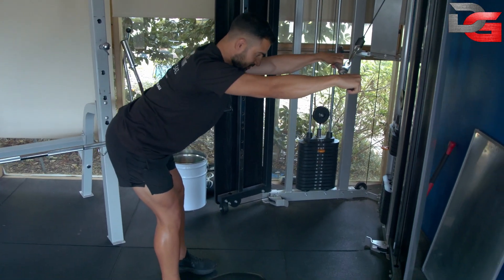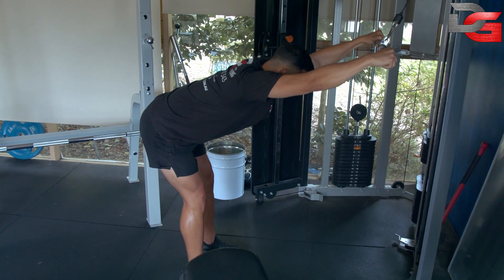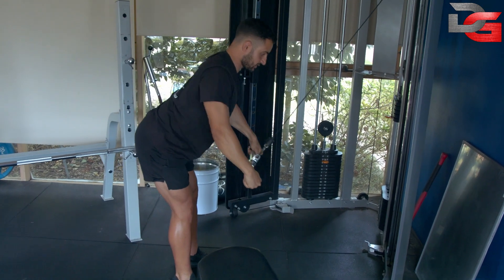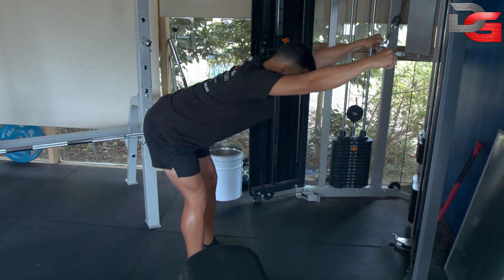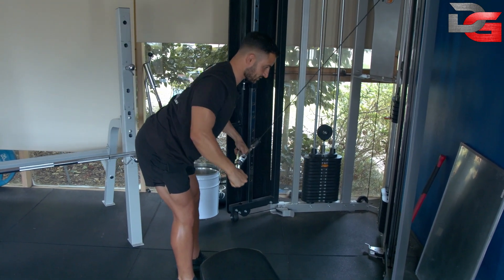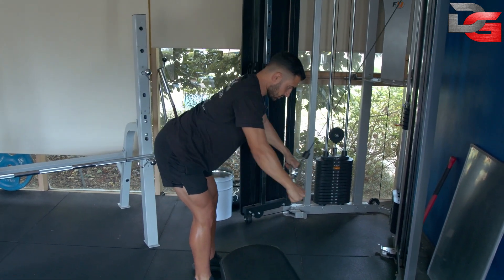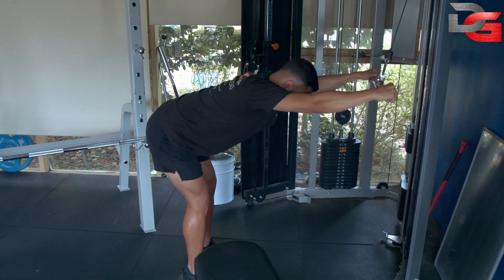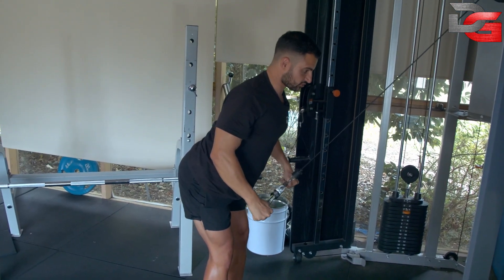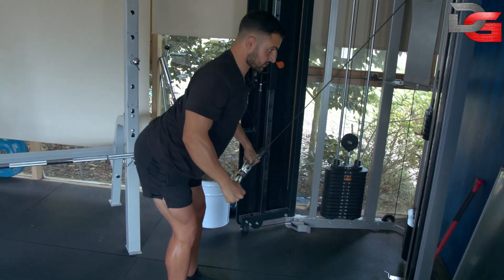Once you're set up, you're lengthening through your lat muscles, then pulling back and squeezing. Control it nice and slow, come up, drive your elbows back for a nice contraction through your lats. Control for three seconds, then lengthen and pull. As you come down, let your chest lift up slightly to get a nice contraction — chest down, chest up.